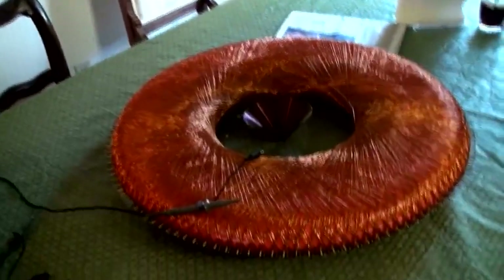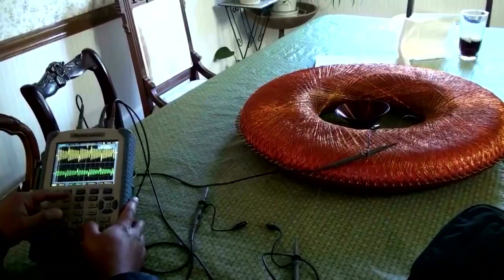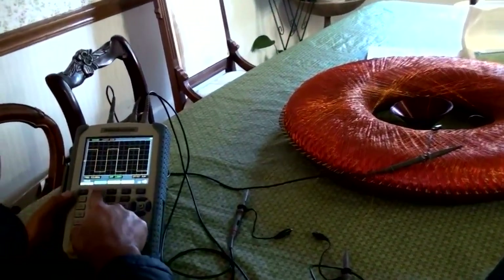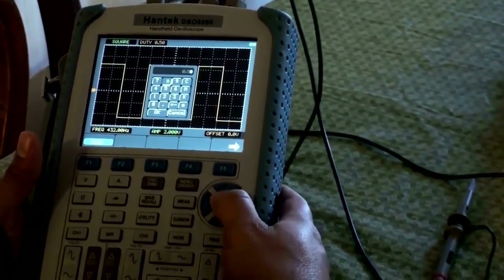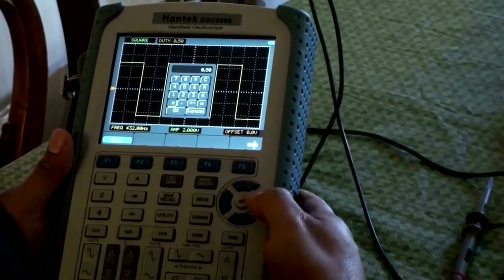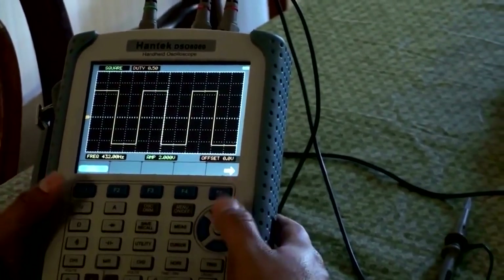This thing — maybe the shape of it ties into low frequencies. So I'll change the driving frequency, this square wave, to 432 Hz. How about a duty cycle of not 50% but 8%? Just like the black box — point-zero-eight, just like the black box.